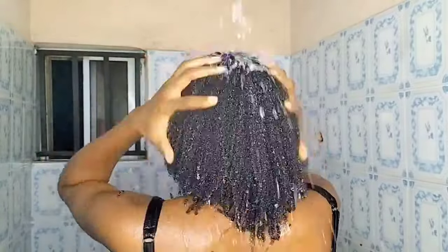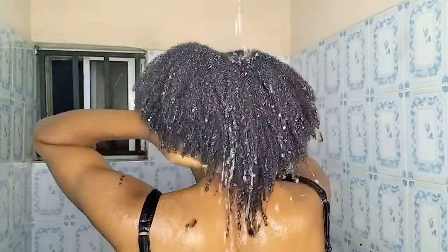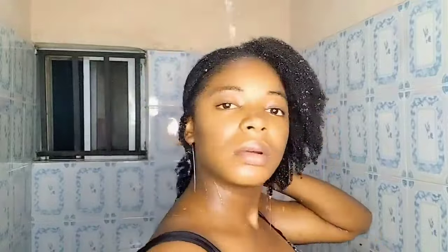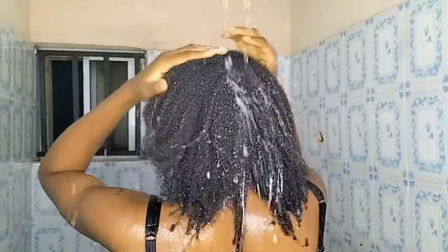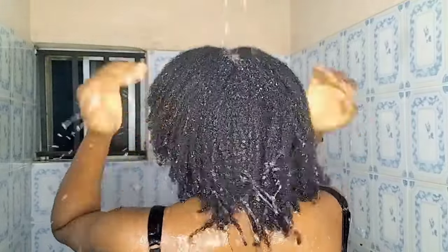You can see how bouncy, shiny, and well-nourished my hair is — I just love the texture. This rice water is really good for the hair. I wouldn't advise using it too often — you can use rice water about twice or three times a month, depending on your hair texture. I really hope you learned something from today's tutorial. Thank you so much for watching. This is BB Harry Froze Enterprize, where we talk about skin, hair, beauty vlogs, and lifestyle. See you in my next video — bye!